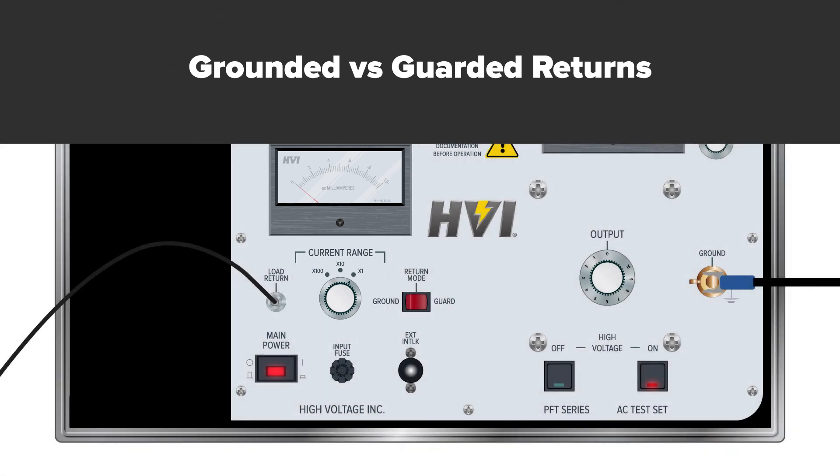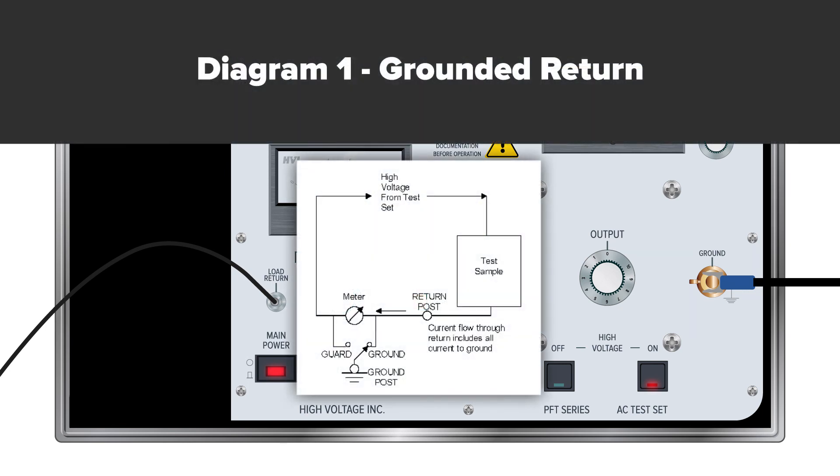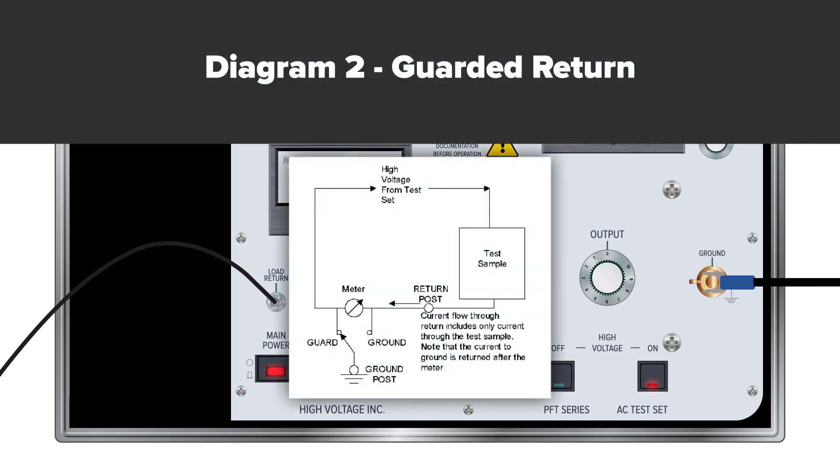Grounded versus guarded returns. The guarded return feature allows for very accurate current measurements. When in grounded return, the current meter will read all current to ground — internal and external to the test set — which might include corona, surface tracking, and shunt resistance, as shown in diagram one. When the output return is set to guarded mode, the current meter will only read current through the DUT. The DUT must be isolated from ground on the low side, as shown in diagram two. Note that the current to ground is returned after the meter.